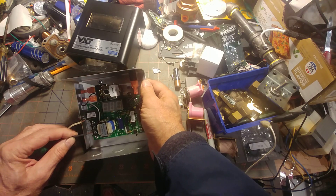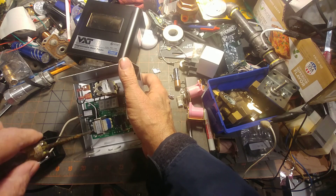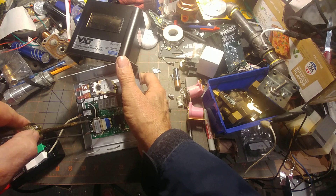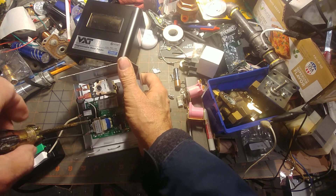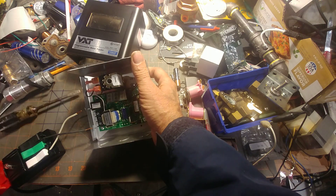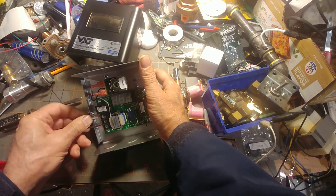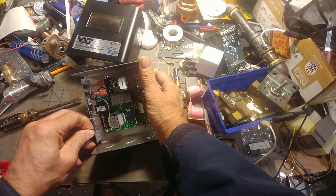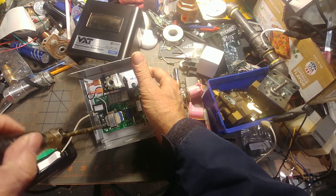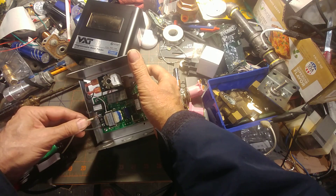Let's go ahead and hook it up to our power. You have to take a few more safety precautions when running 120 volts. The neutral is on top, coded white, and the hot we're going to code black. We need to open up this screw a little bit more.